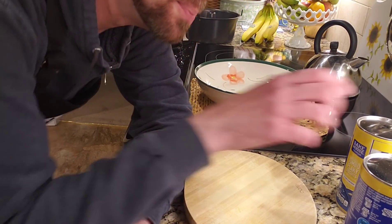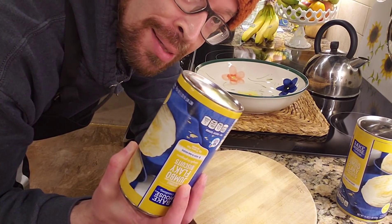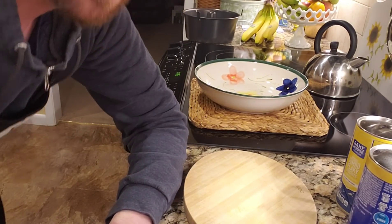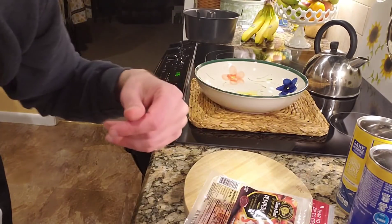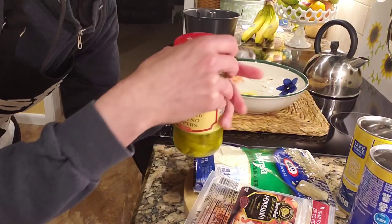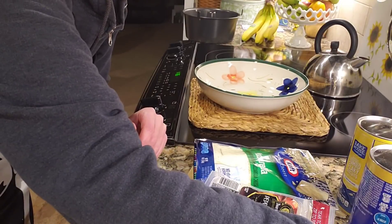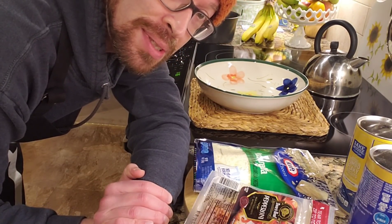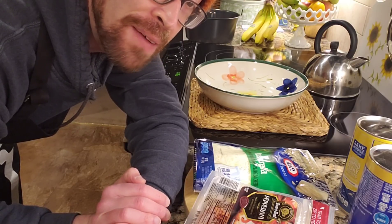Alright, so for this recipe you're going to need two cans of biscuits. And as far as pizza toppings, I'm going to be using some pepperoni and some mozzarella cheese and some jalapeño peppers. Gotta love that. And a few seasonings, spices, etc. Really, whatever you like on your pizza — add away, have fun.